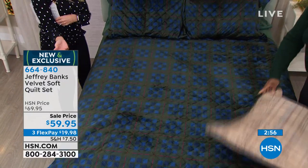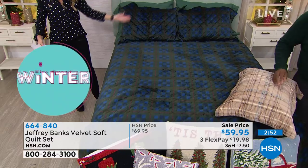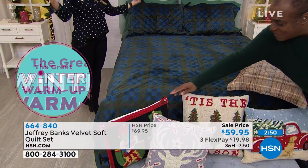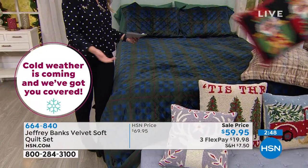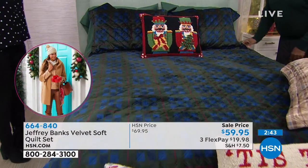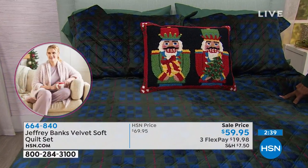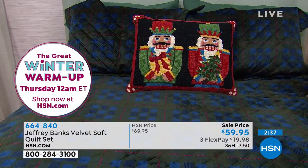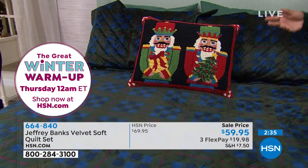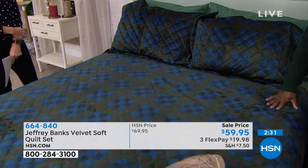All we do is place the order, and it's as if Jeffrey came in and waved his magic wand across your house — poof — you get these beautiful holiday, festive, fun, elegant pieces. Put the nutcracker pillow there — I'm so glad you did that. It's that perfect accent piece that brings everything alive. And as you say, you take this away and it's great for the whole winter — January, February, March.